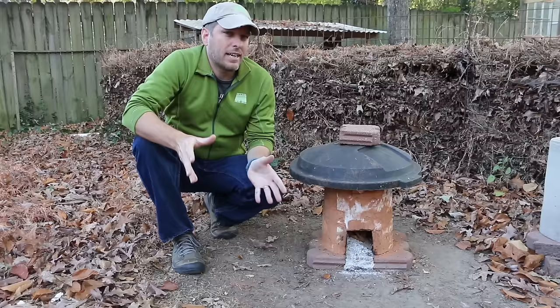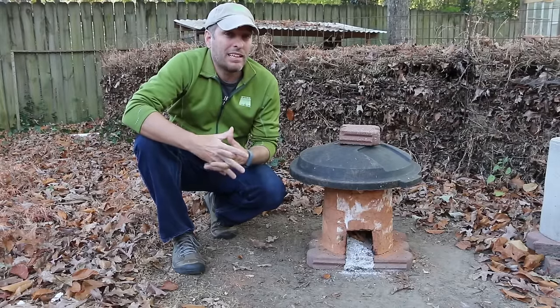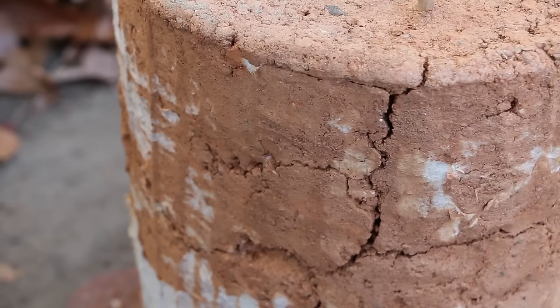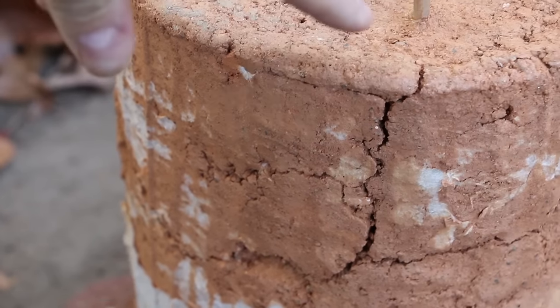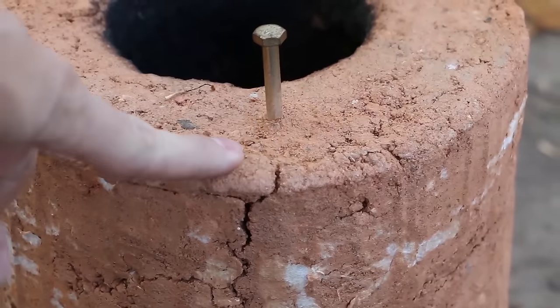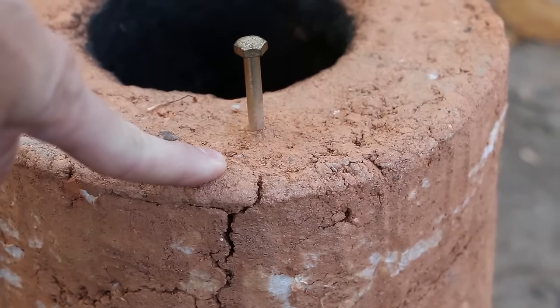I do want to patch them just to help it look more aesthetic, but also to prevent them from getting larger. Some of the bigger cracks are here on the back, but even on the top that crack isn't going more than half an inch into this side. I'm happy about that because that means this isn't much more than just a surface crack.